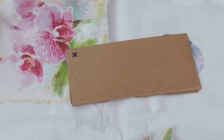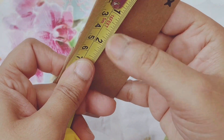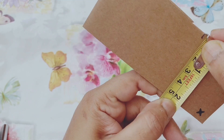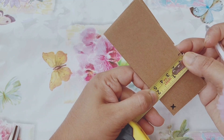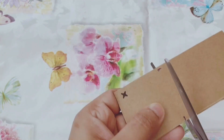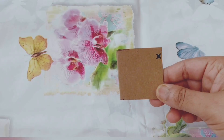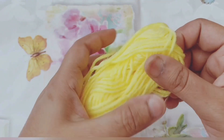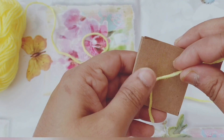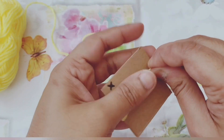At first we'll cut the cardboard cutout into a 5 by 5 inch square shape. Then we are going to tie the yarn strand with the cardboard cutout and start wrapping it around the cardboard cutout for 25 times.